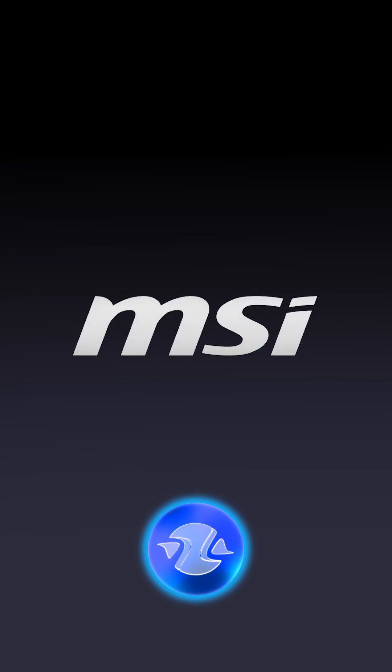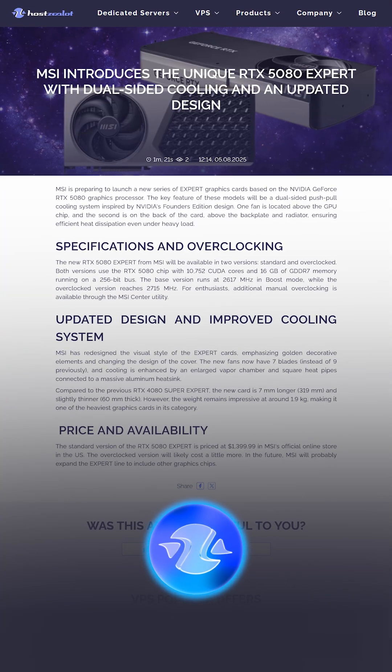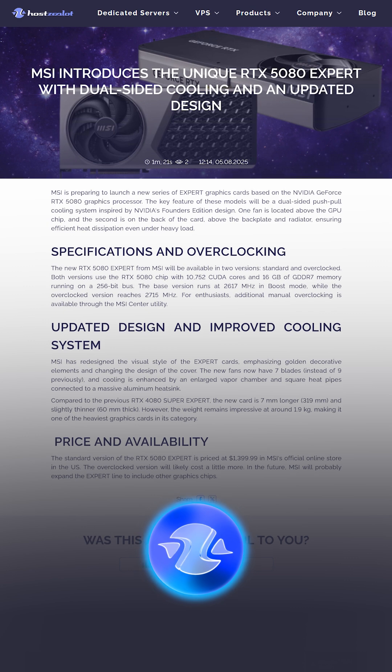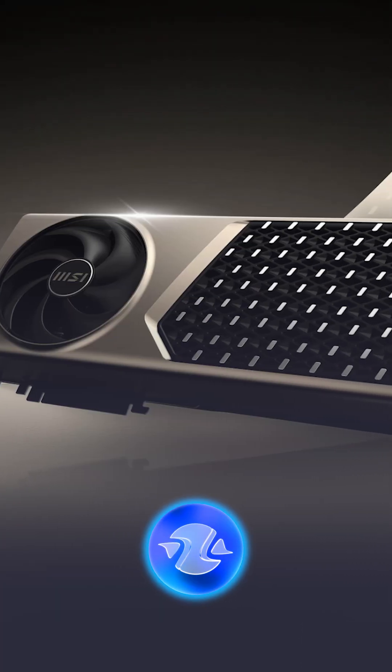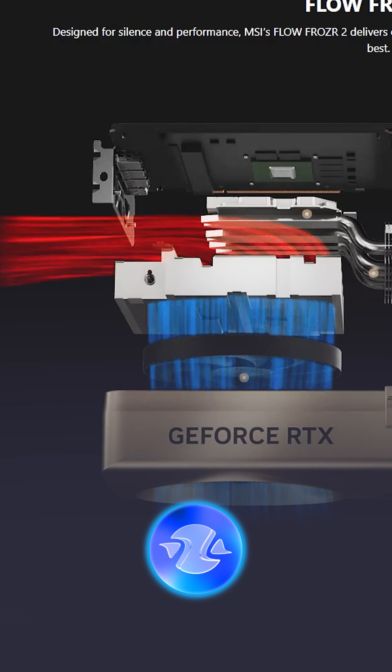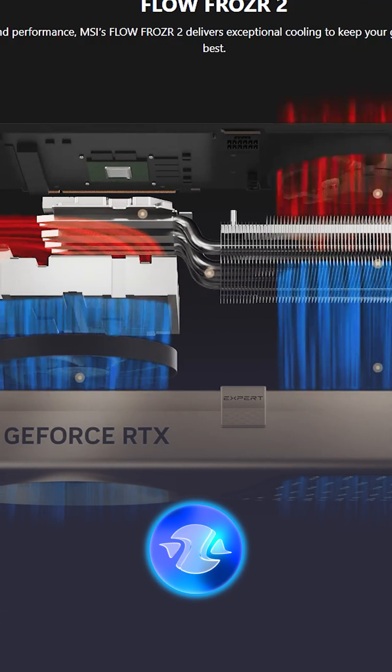MSI is preparing to launch a new series of Expert graphics cards based on the NVIDIA GeForce RTX 5080 graphics processor. The key feature of these models will be a dual-sided push-pull cooling system inspired by NVIDIA's Founders Edition design.